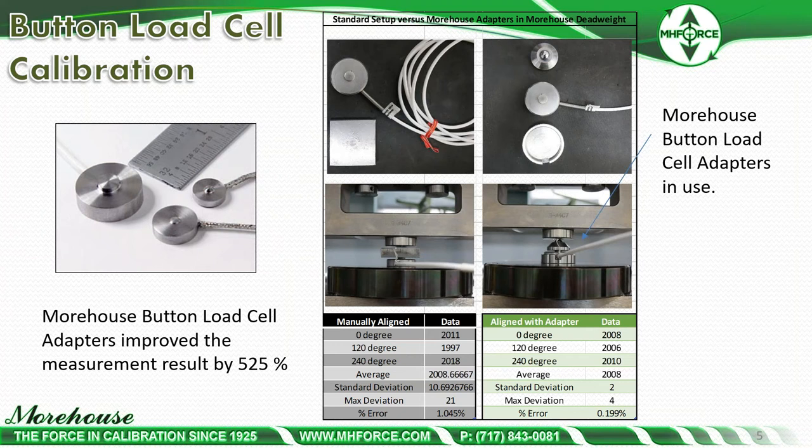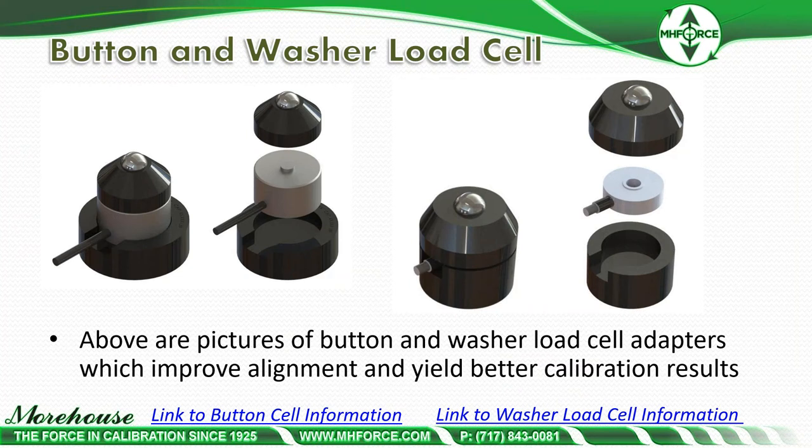They are within the quarter percent that these load cells may be able to achieve. We also make these adapters for washer-type load cells. Pictured on the left are the adapters for the load buttons, and pictured on the right are those for the washer-type load cells.